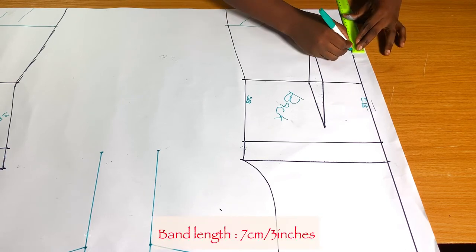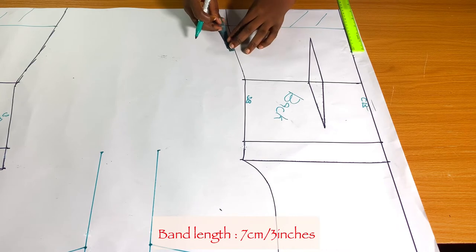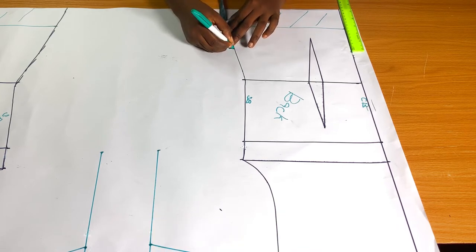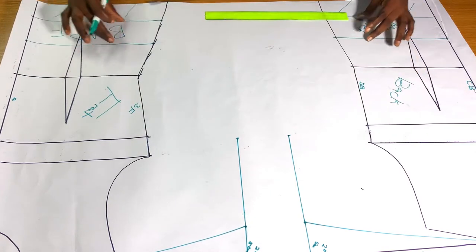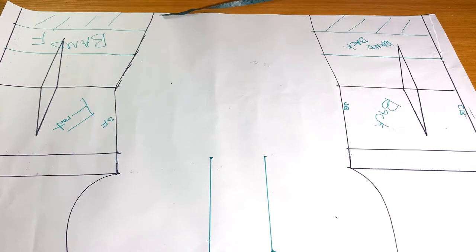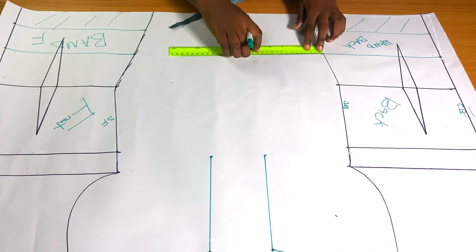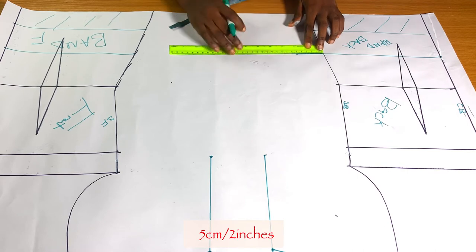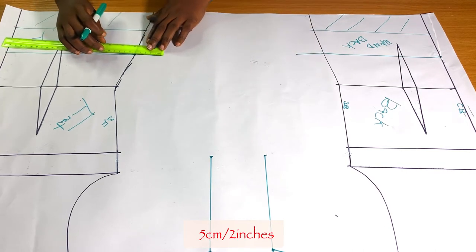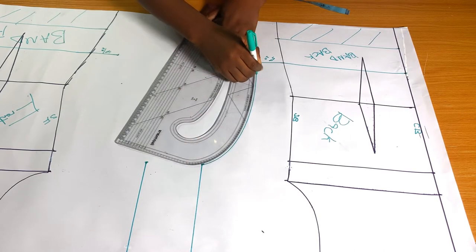The next thing I'm going to do is mark my band. I'm doing 7 cm for the band width, which is almost 3 inches. I want the top to be loose on my body and the band to hold it firm around my waist. That's why I did not eliminate the darts on both bodies — it will give me more space. I'm going to come out at the side by 5 cm (2 inches) for both side front and side back, then use my pattern master to connect from the 5 cm mark to the armhole.